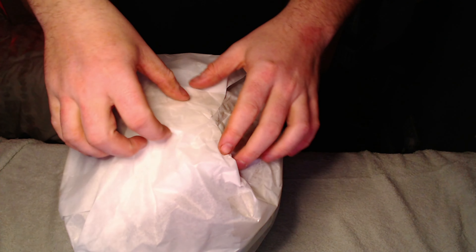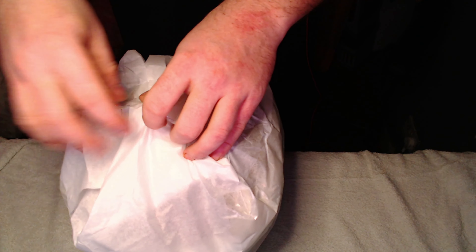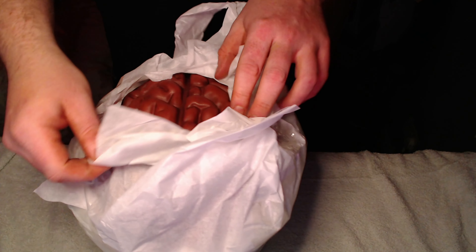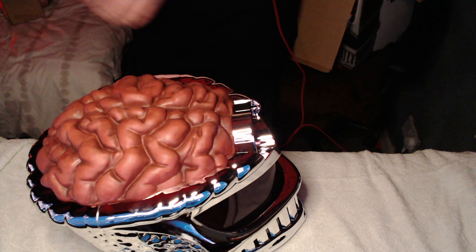It does need batteries but you can actually wear it as well. Right, let's do some brain surgery, shall we? Obviously if I was going to keep this mint I wouldn't be opening it, but I am doing it. Wow, I can already see the detail on it — look at that! Here's the helmet — look at that, look how cool that is, really cool.